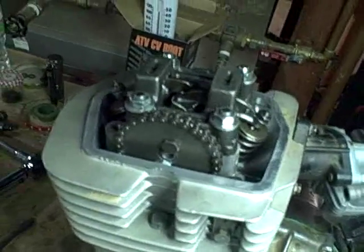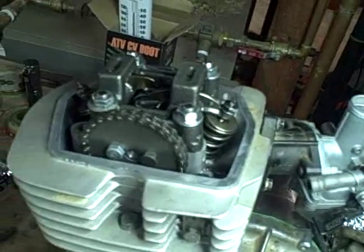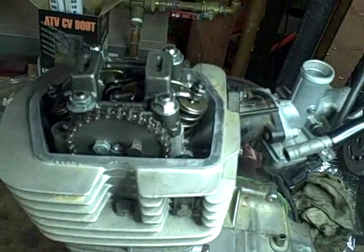That seems good — so far, so good. Now it's time to set the valve clearance.